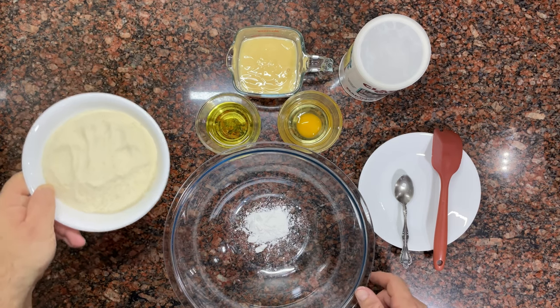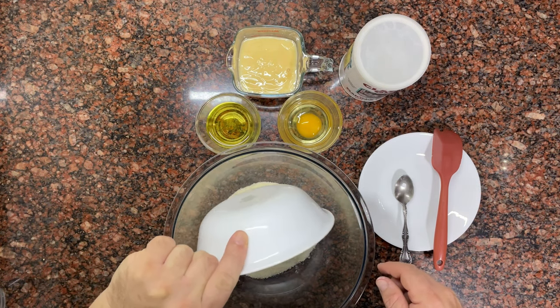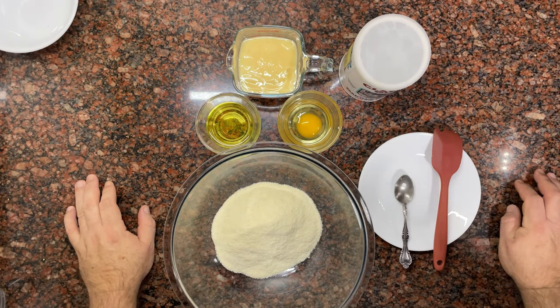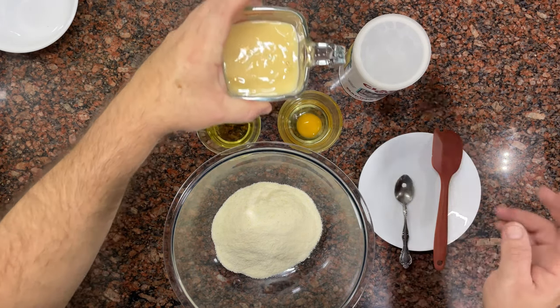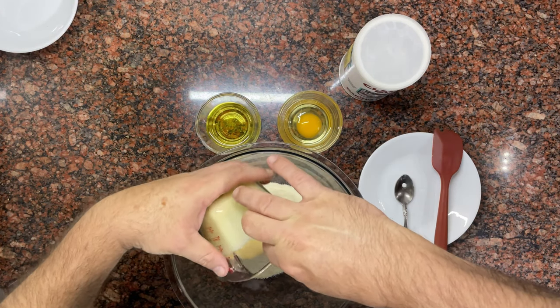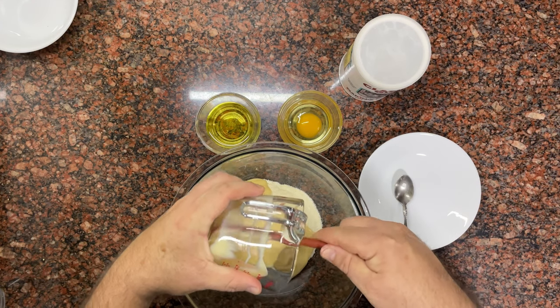Add the cornmeal. Now the condensed milk. For those who fear that the dough will be too sweet or with a strange consistency, don't worry — the cookies will not be cloying and will have a spectacular texture. Children and adults will love them.